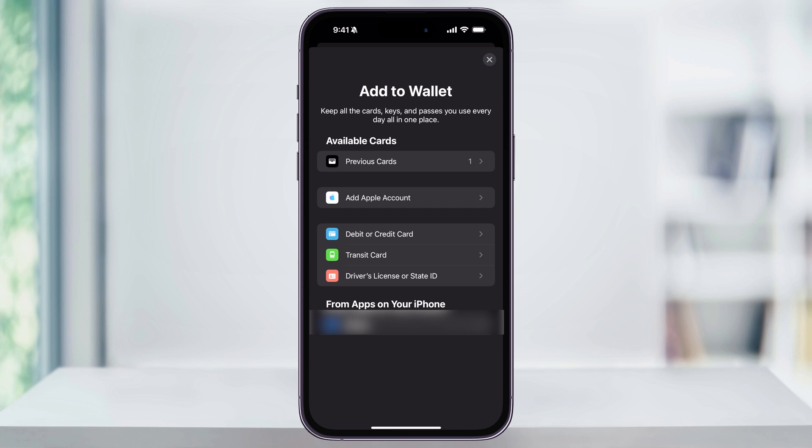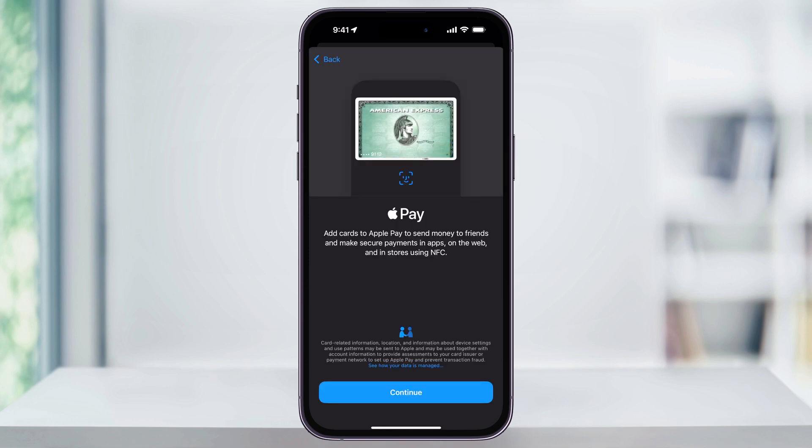You'll be able to add debit or credit cards, a transit card for say a train or a bus, or even your driver's license or state ID. In this example, I want to add another credit card, so I'll choose debit or credit card. The next screen here just lets you know that by adding cards to Apple Pay, you'll be able to use these to easily send money to friends or make payments anywhere Apple Pay is accepted. Go ahead and tap continue on the bottom.